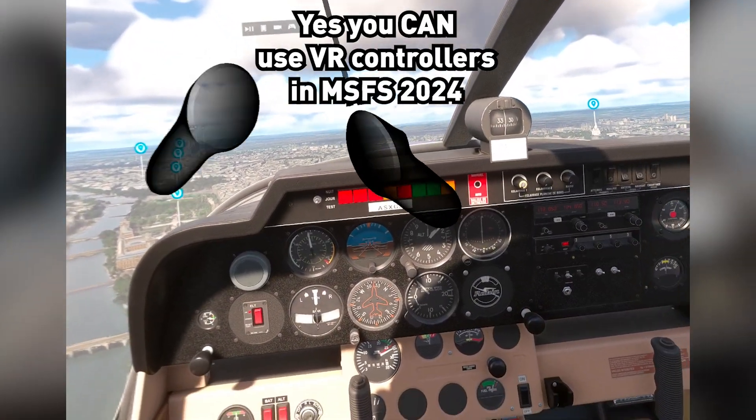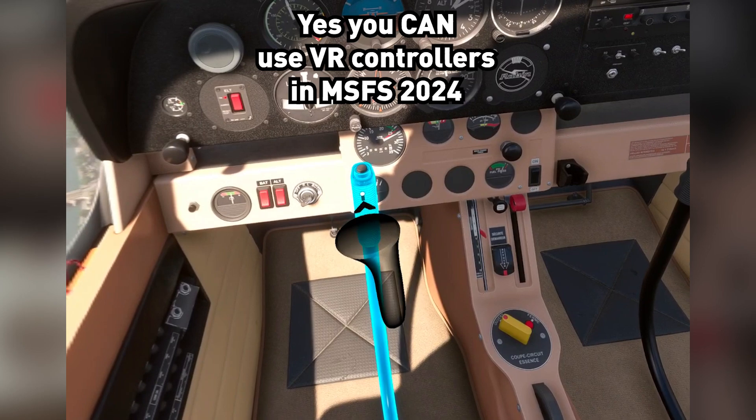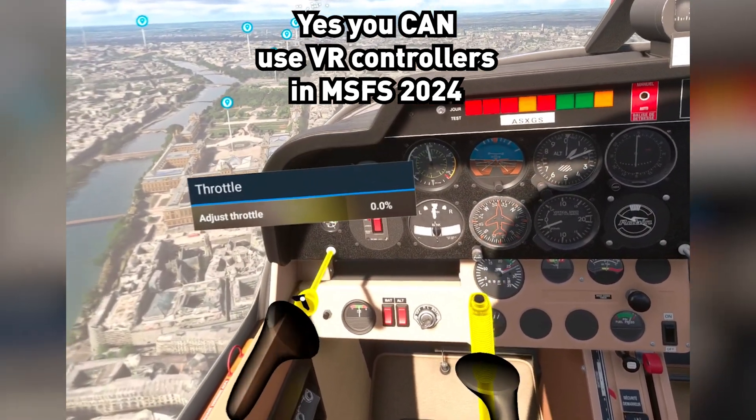Yes, you can use VR controllers. This is how it works. It's kind of like a pointer here. You grab on and you move it around. You can also use two hands, so this hand can do something else like this.